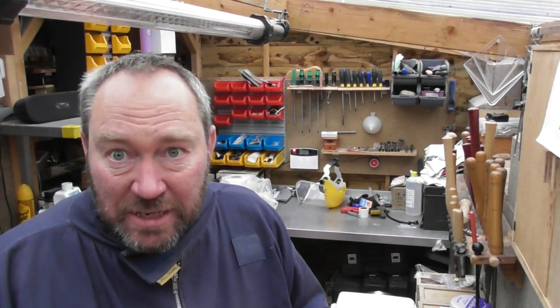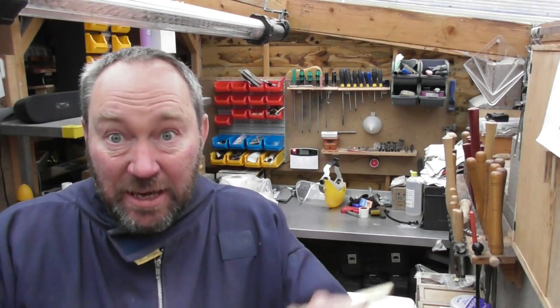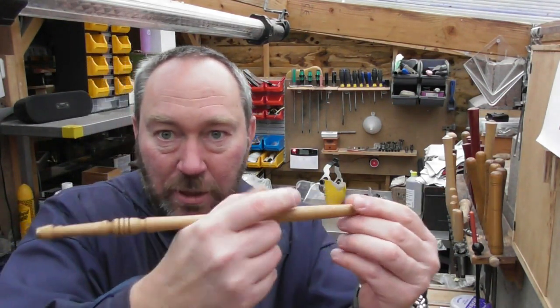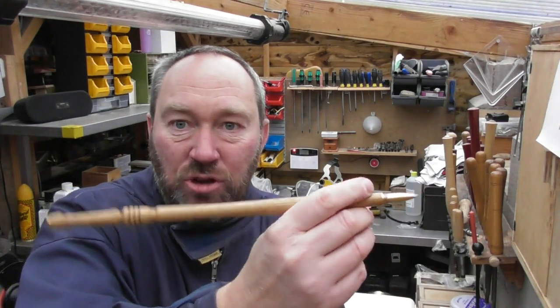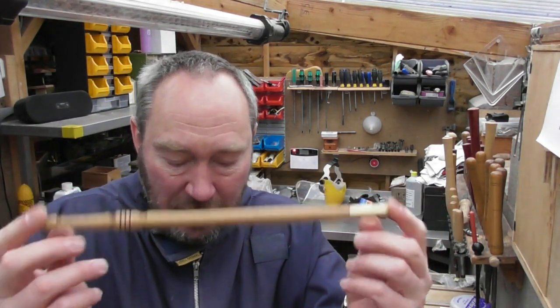Now I said at the beginning I was going to make the world's silliest pen, and what I'm going to show you how to make in a minute is this enormously long part pen, part wand. Yes, it's extremely long — it's about a foot long, completely daft — but you can use it and they're an enormous amount of fun. This is the one I'm going to show you how to make in a few minutes.